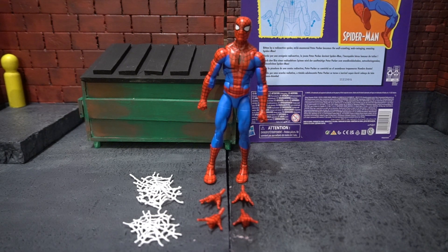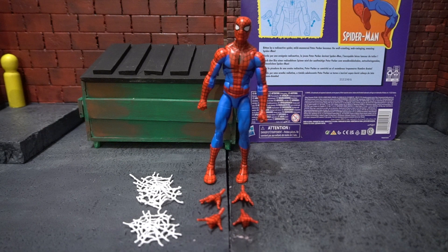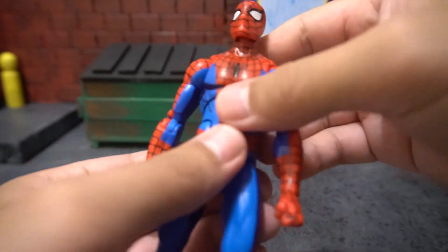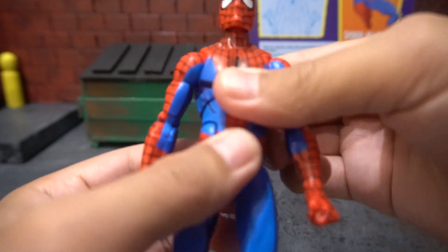Right away I really like the cel-shaded look that this figure has. It looks like it would match the cel-shaded Venom that we got not too long ago. The body looks like it shares the same body as the Amazing Fantasy Spider-Man. He doesn't have any torso articulation, so that tells me this isn't the Renew Your Vows Spider-Man. He has a diaphragm cut with a ball joint, as well as a lower ab crunch, just like the Amazing Fantasy Spider-Man.